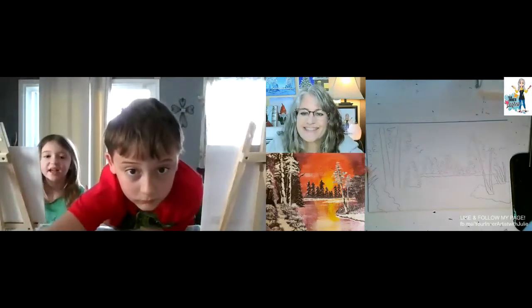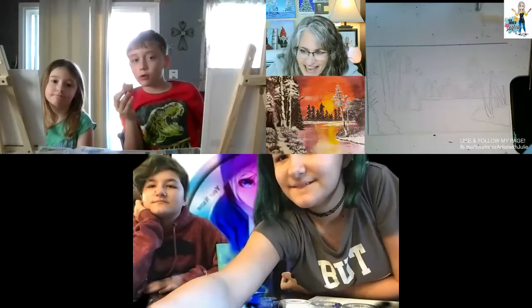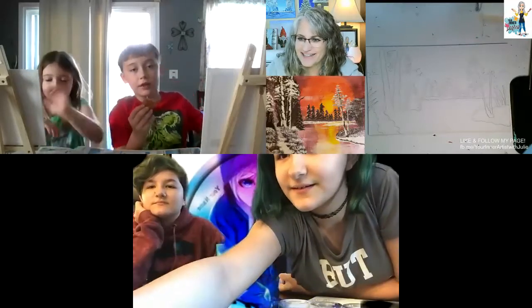Hi, guys. How are my kids? You have a good week? Good. And there's the girls. How are you? I'm so glad you guys made it today.